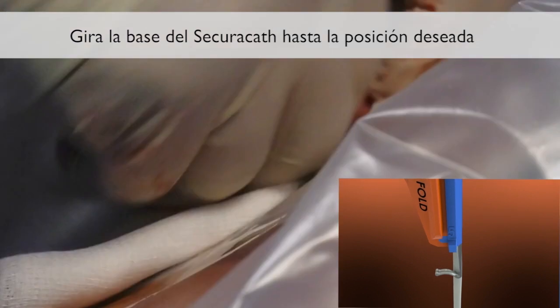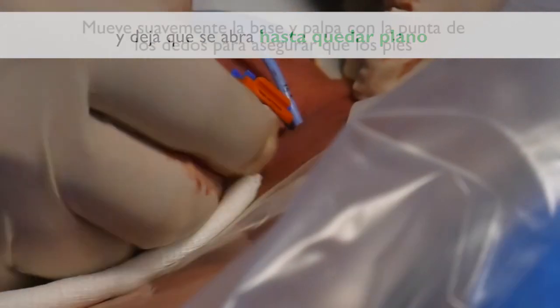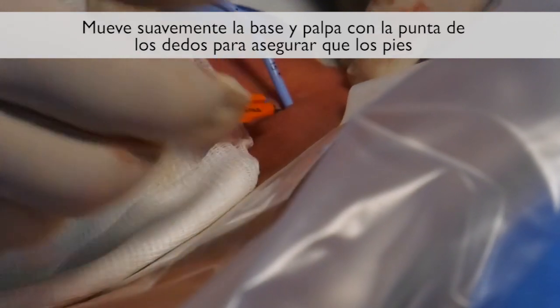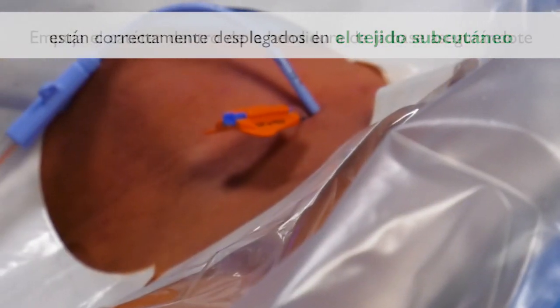Turn the SecuraCath base to the desired indwelling orientation, then release it, allowing it to open until flat. Gently pull on the base and palpate with fingertips to be sure the feet are properly deployed in the subcutaneous tissue.